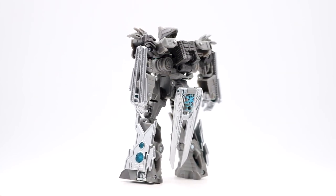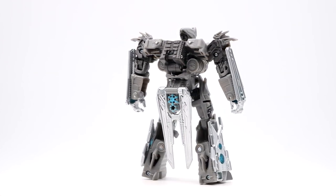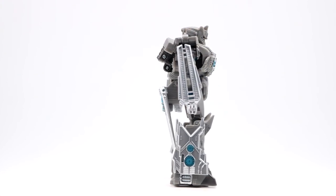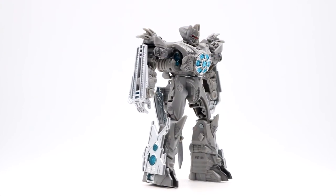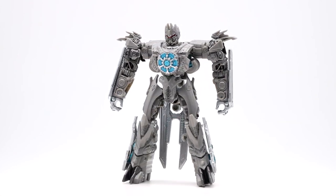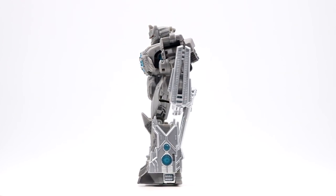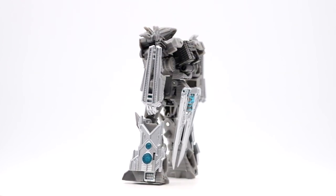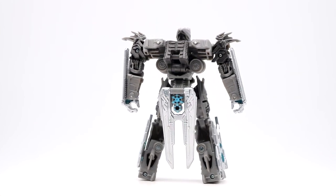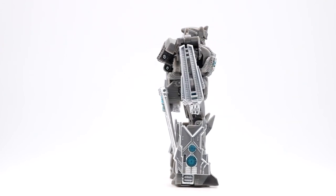The color scheme in robot mode is pretty much the same — from what I can see there are no added areas of paint. It's that same basic gray plastic throughout with occasional silver pieces on the arms, legs, and that skirt section in the back. Someone said the front chest piece looks like the front of a TIE fighter, and now I can't unsee that, which is pretty funny. But it looks pretty okay on a shelf.